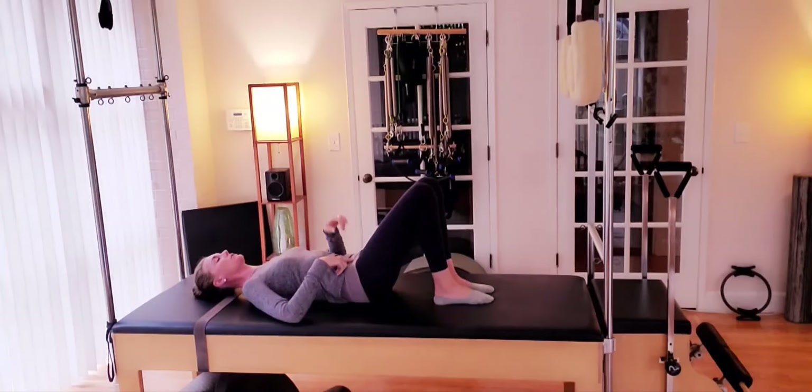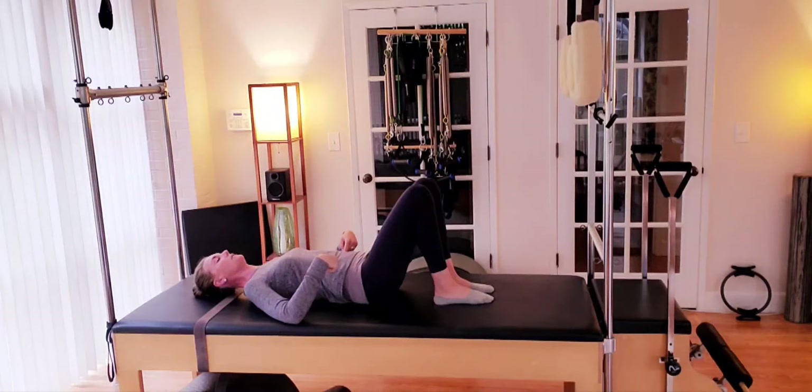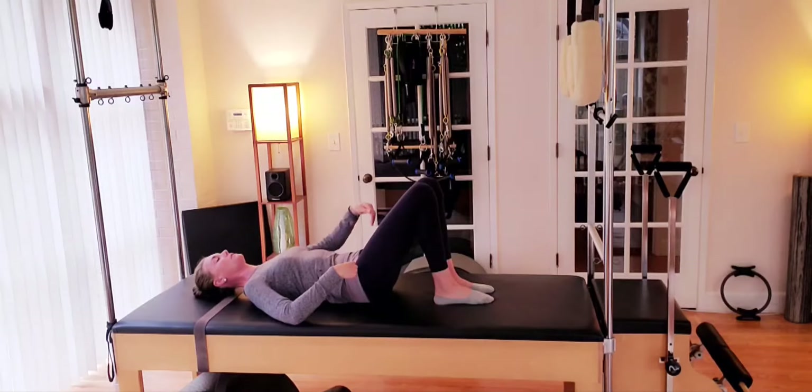We're scooping and lifting the hips up, so tailbone and pubic bones are reaching up between the knees towards the ceiling. As we rock back to neutral, nothing from the ribcage up is going to shift out of position. We're going to keep the movement in the low back and hip as we tilt, drawing navel to spine, lifting and drawing up through the pelvic floor, zipping up from pubic bone up to the mid ribs.